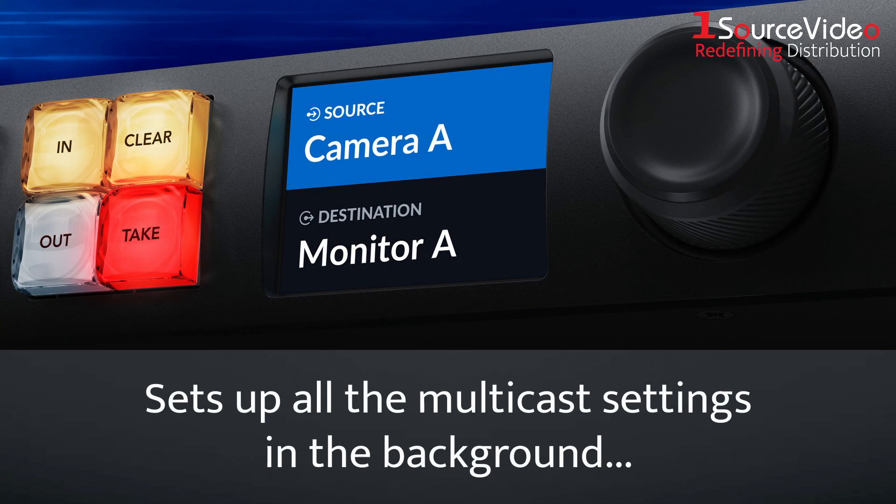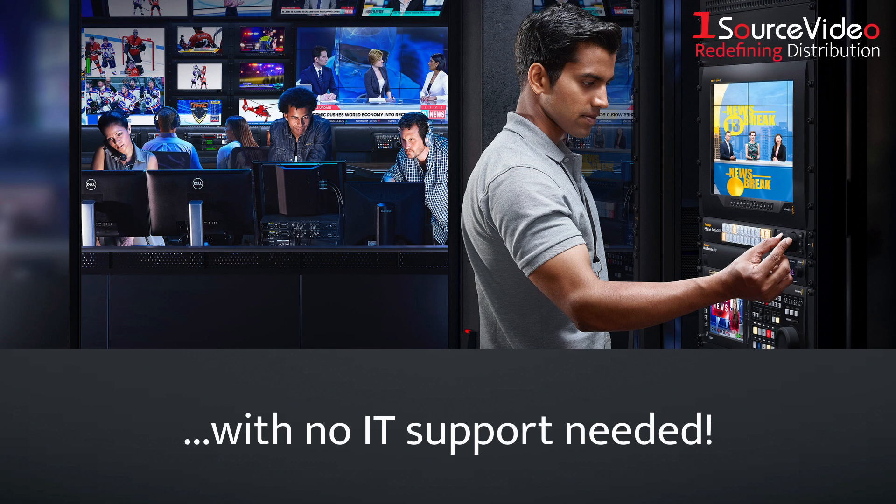Simply scroll through the IP video sources and press the take button to make the connection, and the Ethernet switch will set up all the multicast settings in the background, without any complex IT settings.